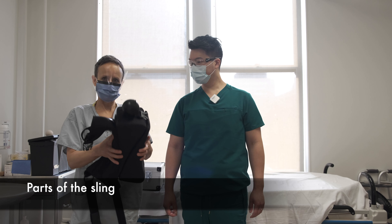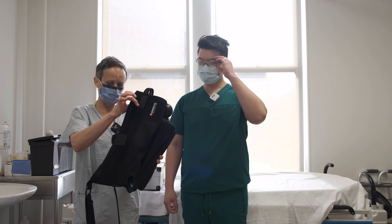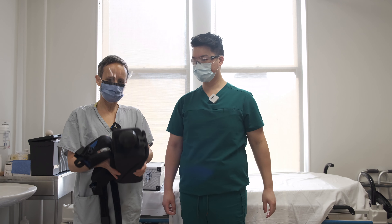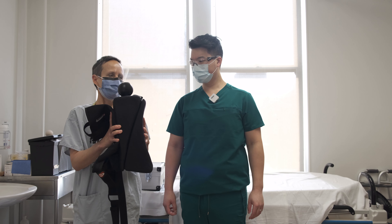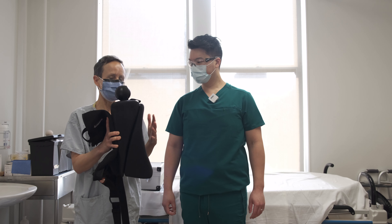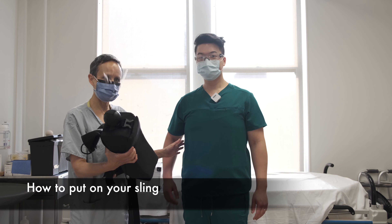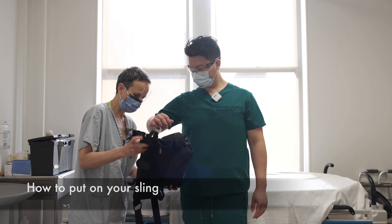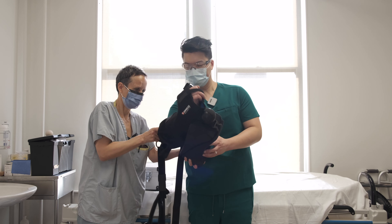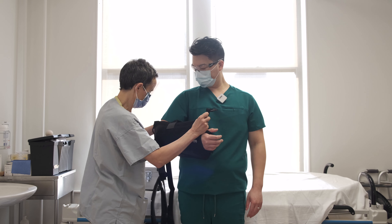We're using this particular sling — it's from Breg and it comes with two parts. One is the sling where the arm rests and gets supported by straps. The other part is two pillows, and depending on the surgery, you use those pillows to get the arm in a good position — they go between your body and your arm. As we put the pillow on, you slide your arm in all the way, and you squeeze those pillows in between your body and the arm.